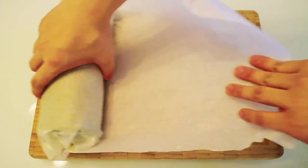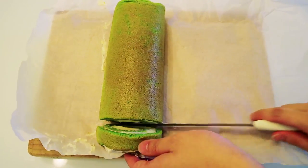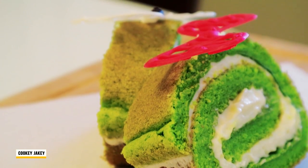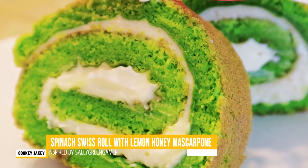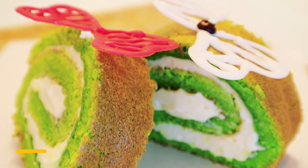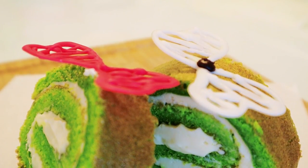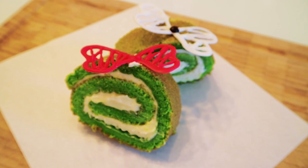Before you serve the roll, use a large bread knife to trim the ends of the roll to make a neat edge. Slice and serve. And there we have ourselves a Sally Green Gamer inspired sweets roll! The cake has the cool colour and nutrition from spinach. The lemon honey mascarpone fillings taste so fresh that it will keep you wanting more. It is truly a perfect roll of happiness to make for this summer.